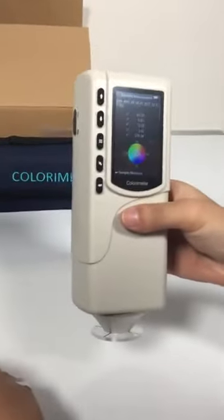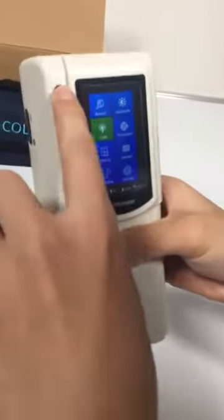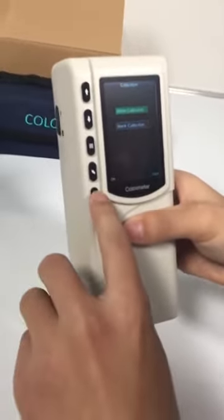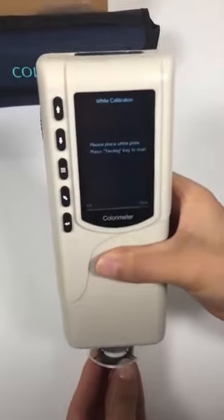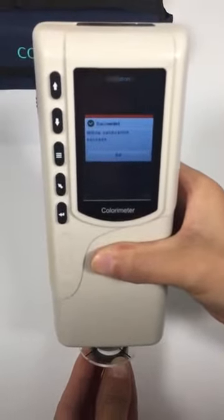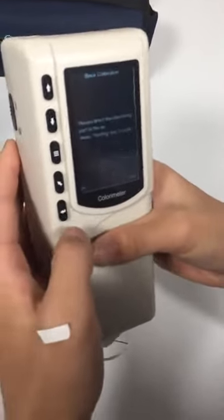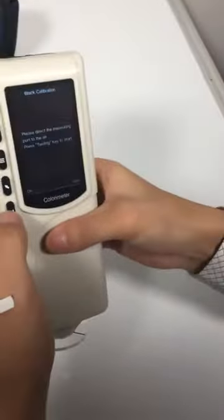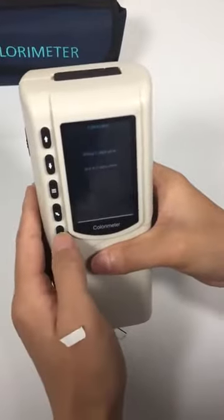First, calibration. White calibration first. And then black calibration. Do black calibration in the dark space, like under the desk. It's done. It's ready for measurement now.